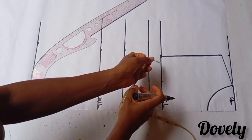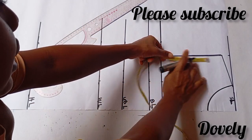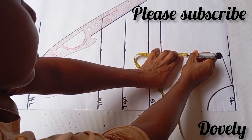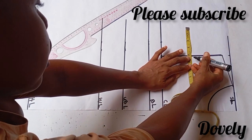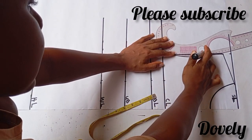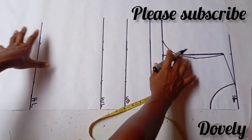Once you're done with that, insert your bust measurement divided by 4 at your chest line. Then get the midpoint of your armhole line. From there, come out or within this line by half an inch. This is my armhole curve.